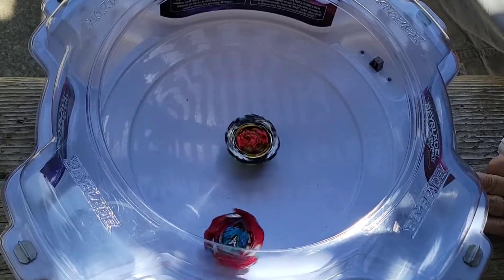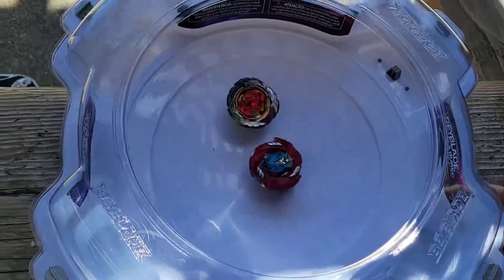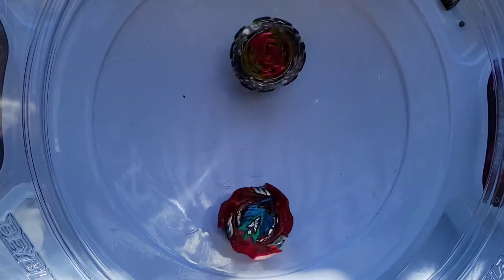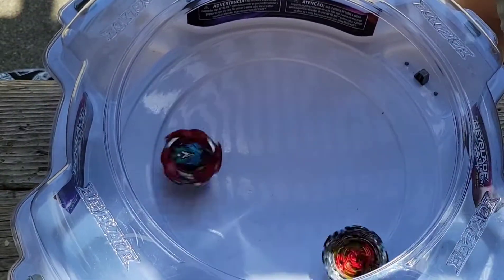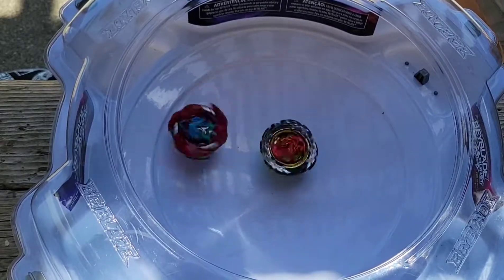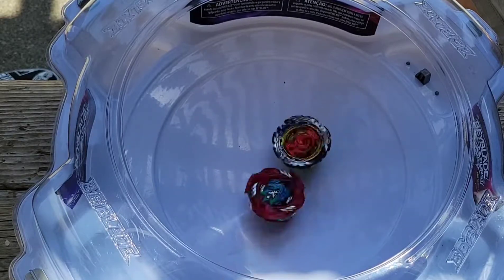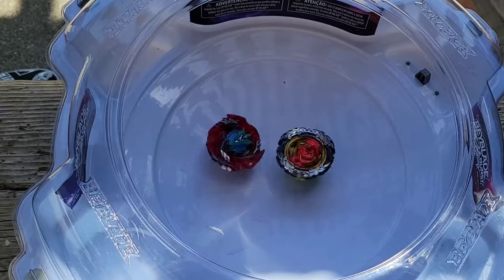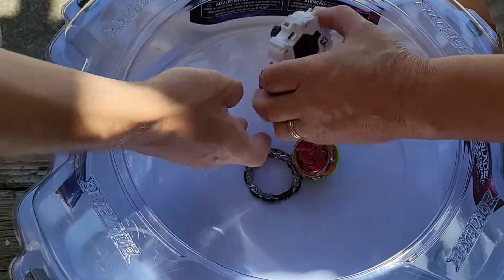I got a good spin right there — we're taking middle stage, we should be able to win this one. Going down, it's going down — who's gonna take the W? Tie. Nice, Valtric is the victor.